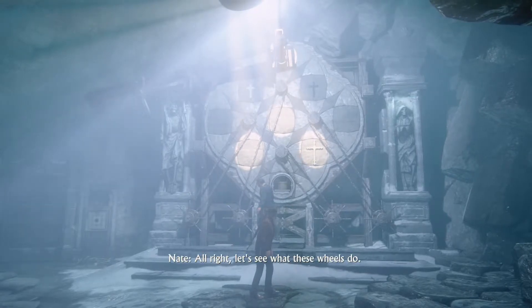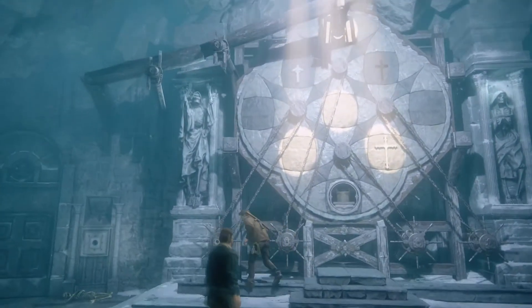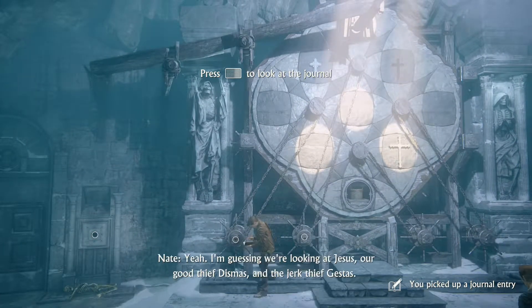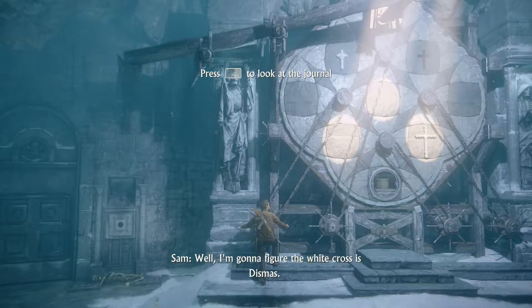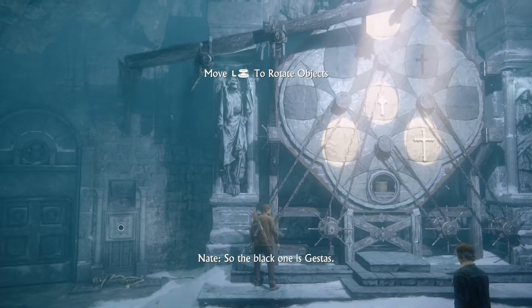All right, let's see what these wheels do. I think I see what's going on here — something with the three crosses? Yeah. I'm guessing we're looking at Jesus, our good thief Dismas, and the jerk thief Gestus. I'm gonna figure the white cross is Dismas, so the black one is Gestus.